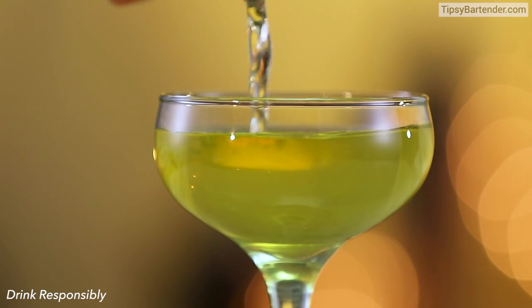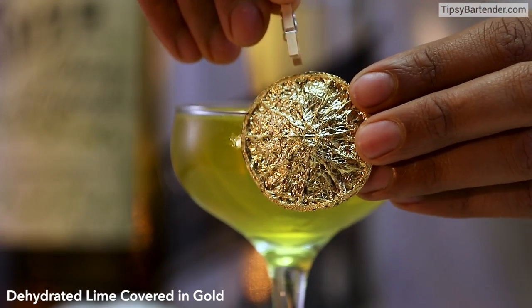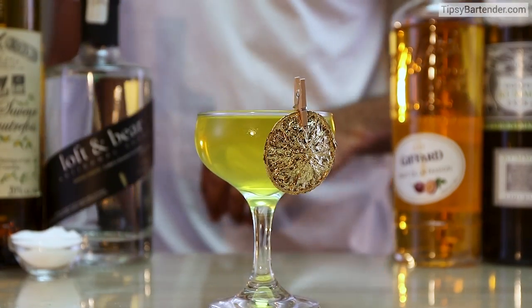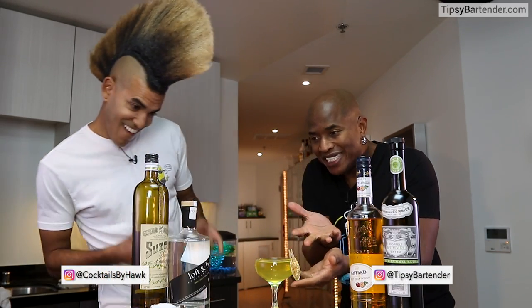We pour that in, and then he comes behind with a lovely garnish — a dehydrated lime covered in gold, with a little clothespin. Love it. And there you have it: 24 Carats Magic.